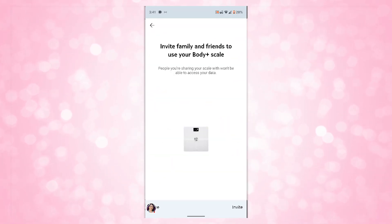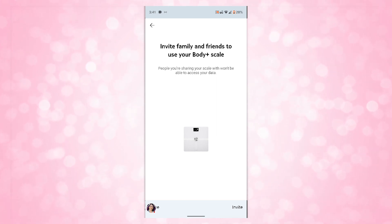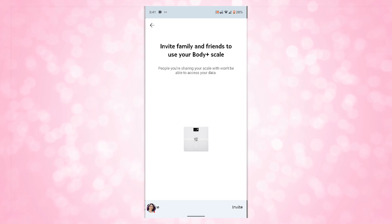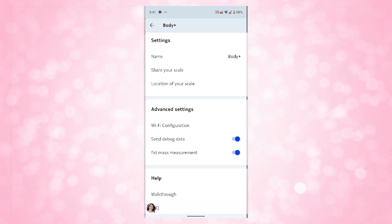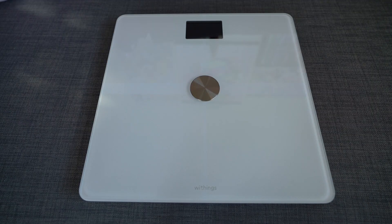Given that I have two people in my household, I was curious if I could set up two different accounts on one scale — and it turns out you can. We both have Health Mate apps downloaded on our phones with access to our separate account information. You can set up to eight people on this scale, each with their own separate account and readout. I never see my husband's information and he never sees mine, but we're both able to use one scale — which means you don't have to buy eight different scales if you had eight people.